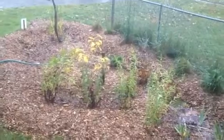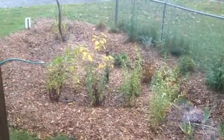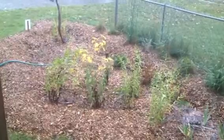So yeah, lots of rain — all of it soaking up into the plants and down into the groundwater. Native plants doing their job for us. Good stuff.